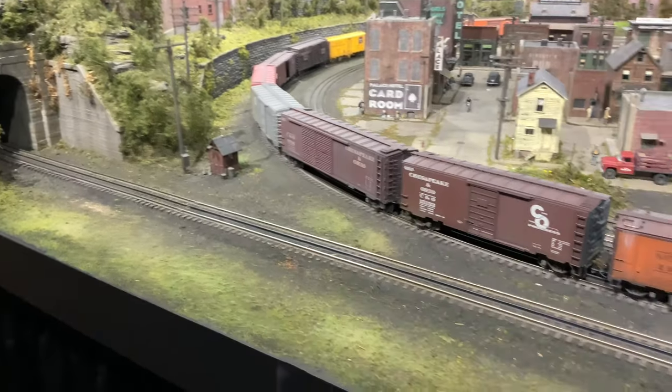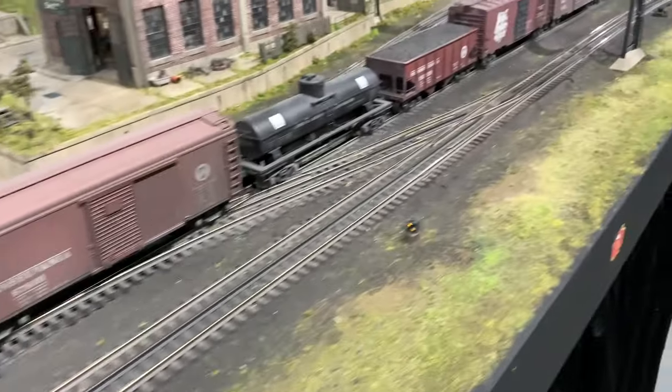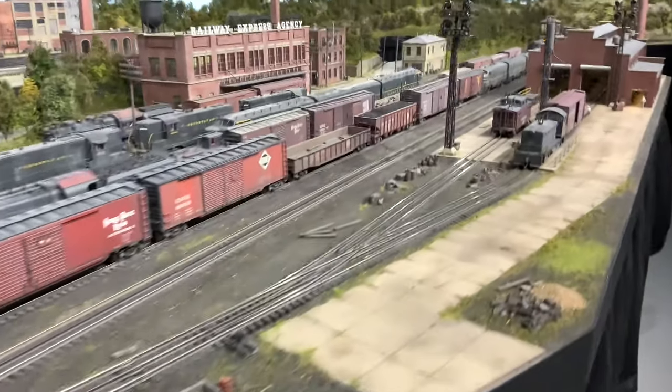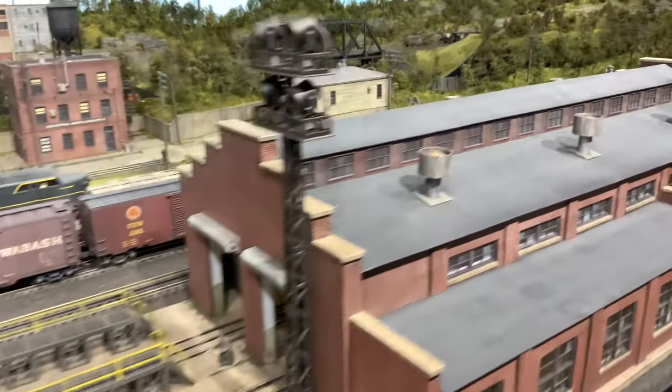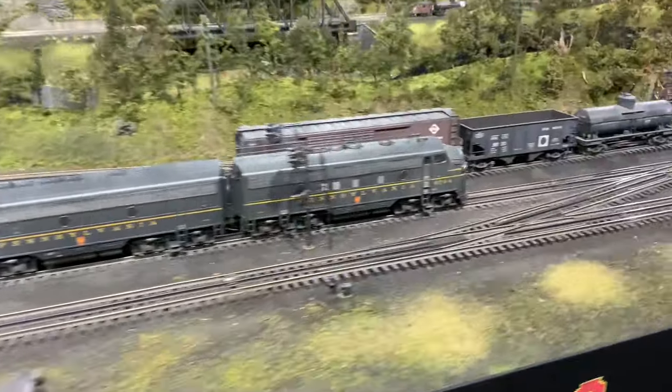Here's a little flyby on that combo track coming out of the tunnel, showing you the full set of crossovers and the access to the car shop. You can see a train running on the main, and here's the approach coming into the turntable and roundhouse area.